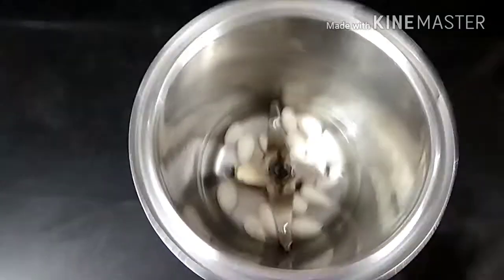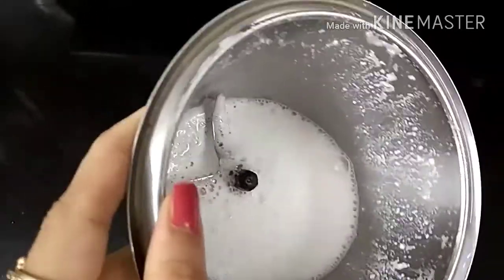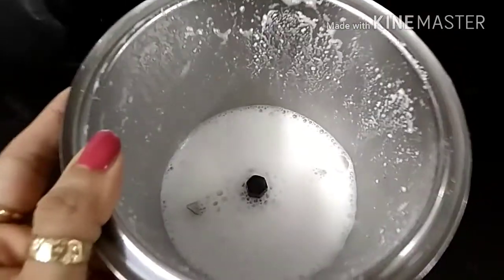I will blend the almonds. I have a blend of almonds. I will strain them now and wipe the blender as well. This is the almond milk — it has become beautiful.